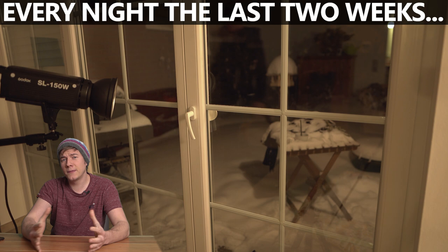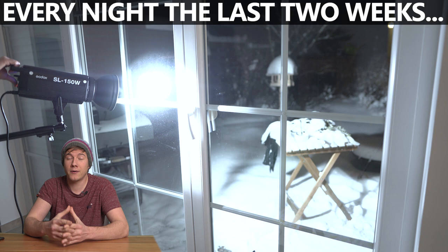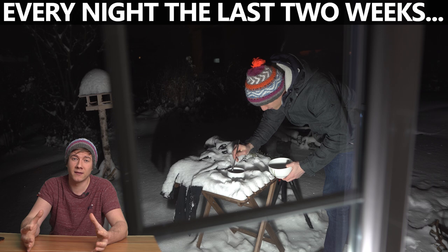I've got two tips for you to slow down the process. The first is to create big bubbles, because the air inside the bubble is warm and it will slow down the freezing process when you make bigger bubbles. And the second one is to use more dishwashing liquid and more glycerin.